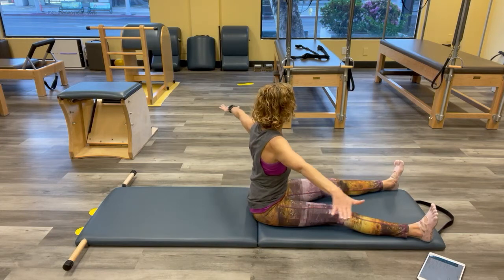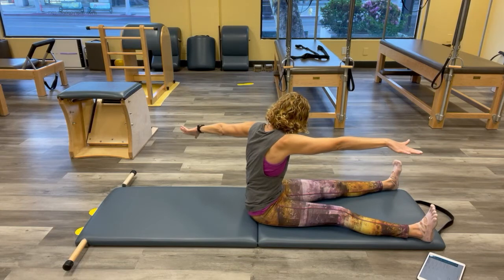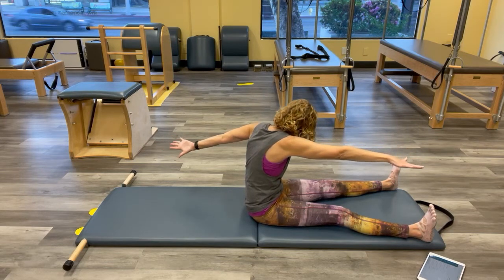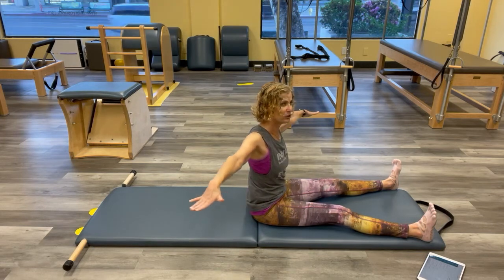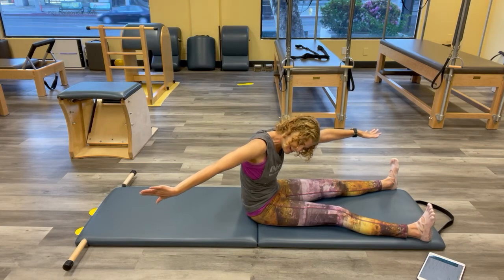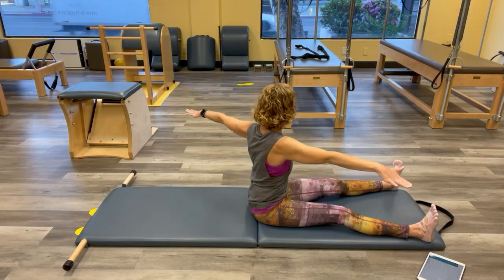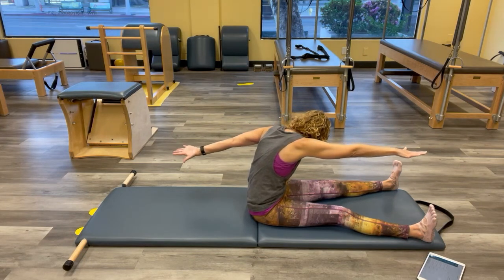To the other side — reach those arms. Same thing: head and hip first. Reach the arms like someone's pulling you in two directions — as one of my teachers said, there's a toddler behind you pulling your arm, trying to pull it out of the socket. Reach that arm. There's energy in the legs, both arms. One more here, reach, and then back on top.